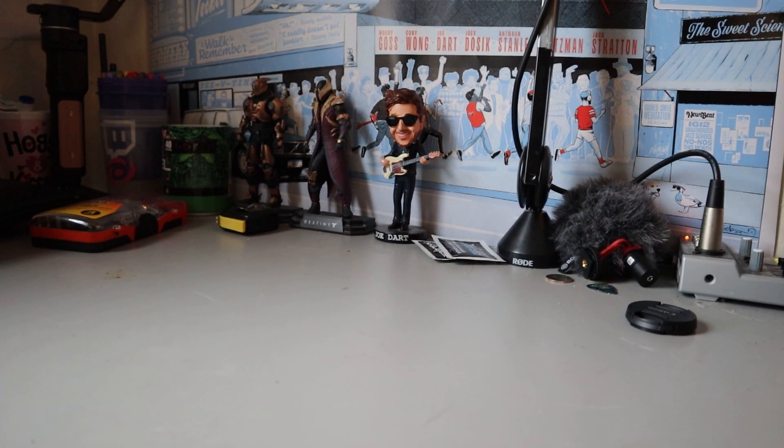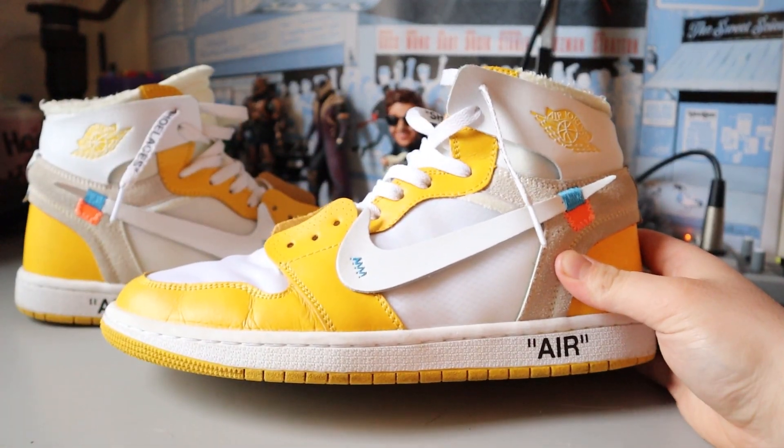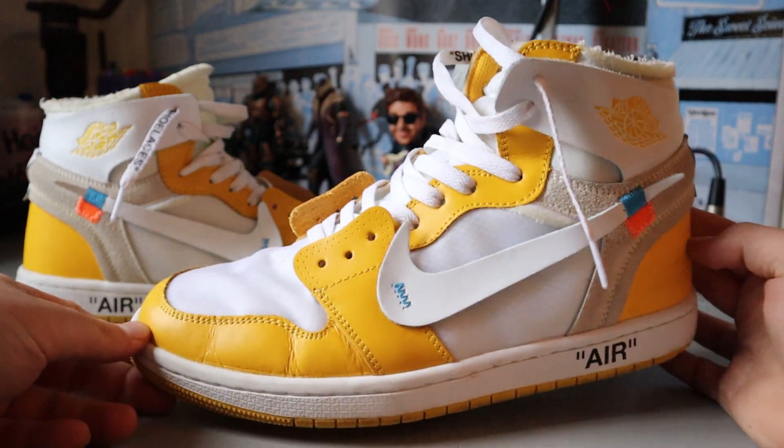Hello everybody, Rod's Rebs here, back again with another Saturday upload. You read the title, you read the thumbnail — today we've got an unreleased Off-White Air Jordan 1, one of Virgil's last creations before his untimely death. Rest in peace to the man. Today we're going to be looking at the canary yellow Off-White Air Jordan 1.